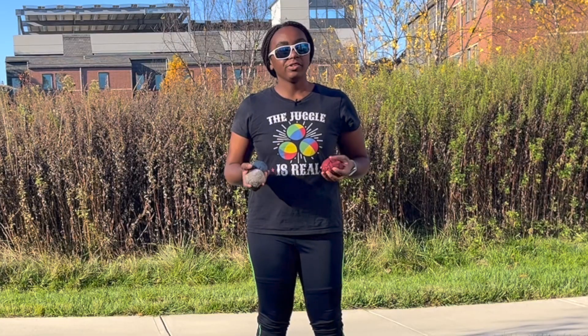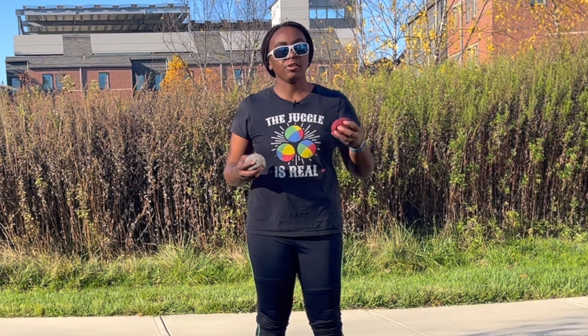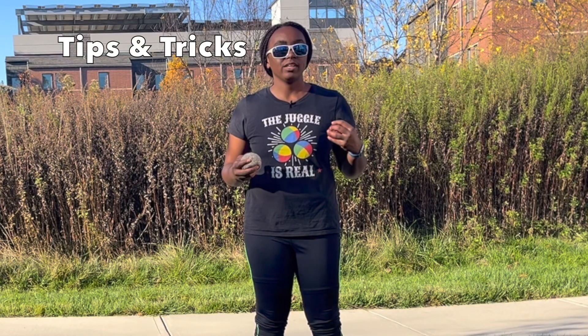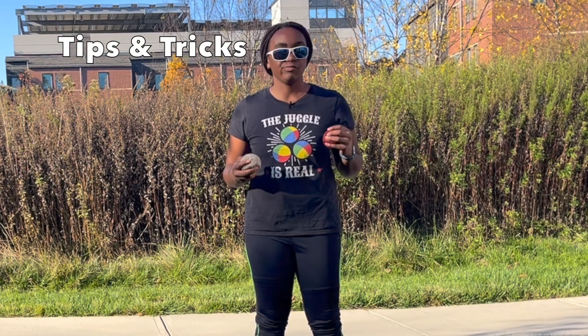Once you learn how to do that with juggling balls it's just a matter of switching out your fake juggling ball with an actual apple and then doing the trick, but there are a few other tips that I want to cover to make this trick easier to do and also more interesting for an audience.